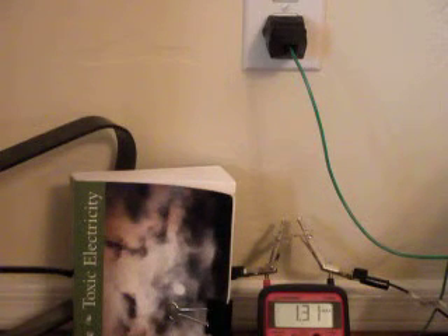So you need to be very, very careful about this stray voltage in wet areas.